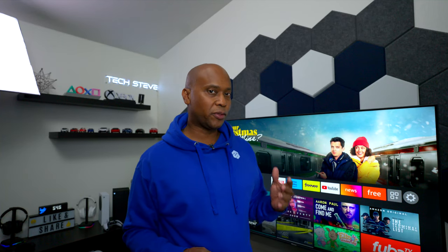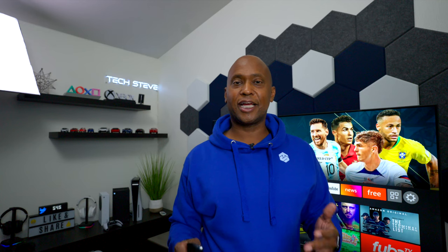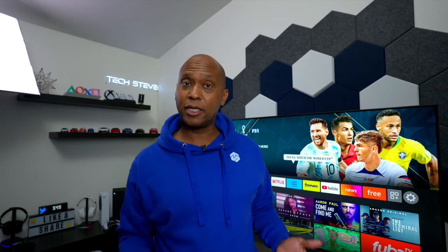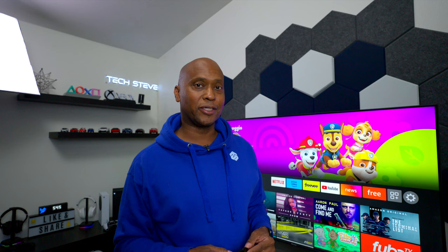For audio, this television has 10 watts by 2 drivers. After doing a demo, I'd say it sounds decent. However, the bass response is not as good as I'd like, so you may want to get an external soundbar if you want better audio.